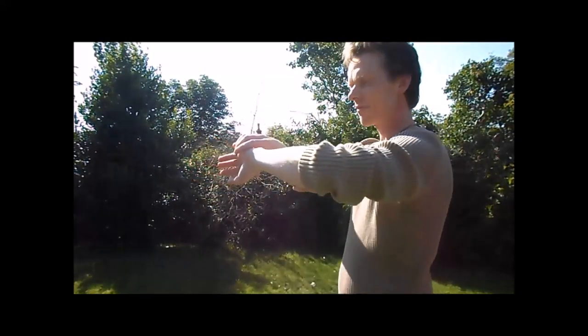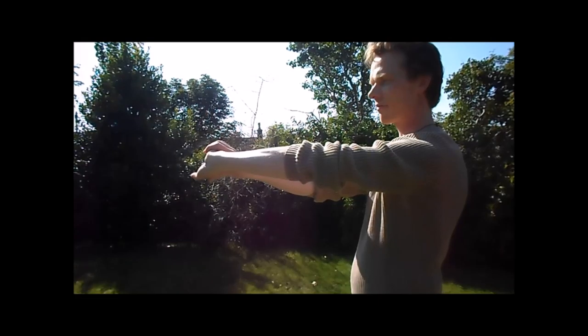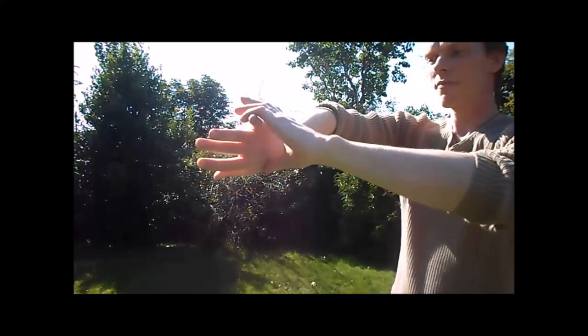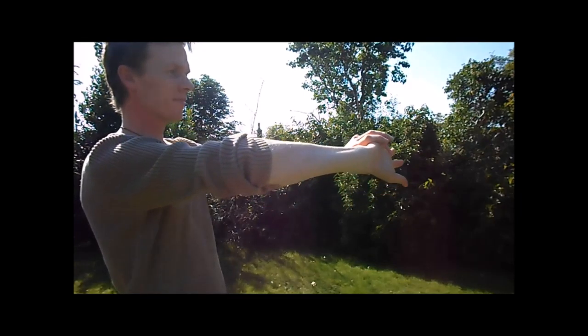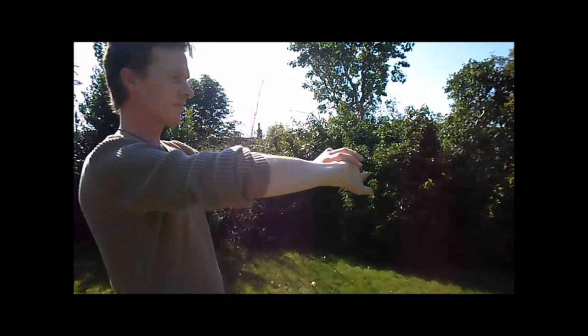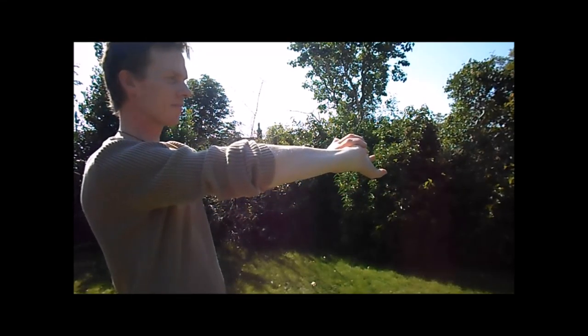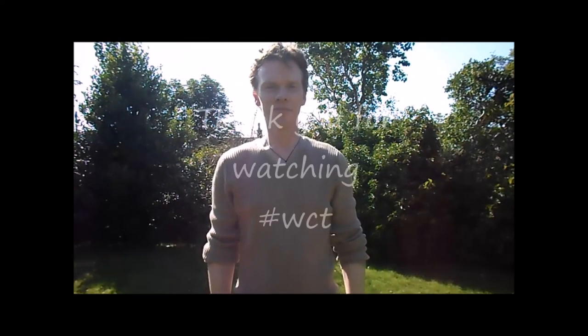This is the sankyo stretch technique — more about stretching in moving forward. As the hands come forward you can see that the holding hand coming over on top takes on a slight twist as you move the hands forward. That's pretty much everything — I hope you enjoy it, thank you.